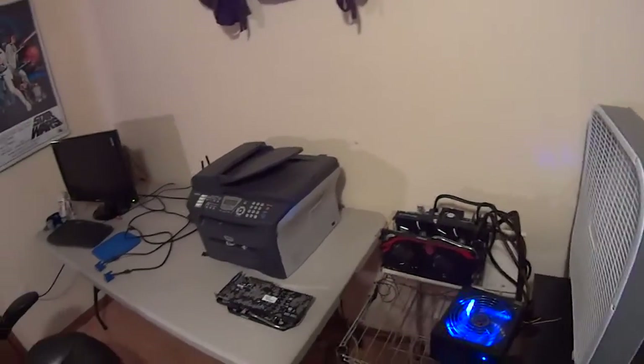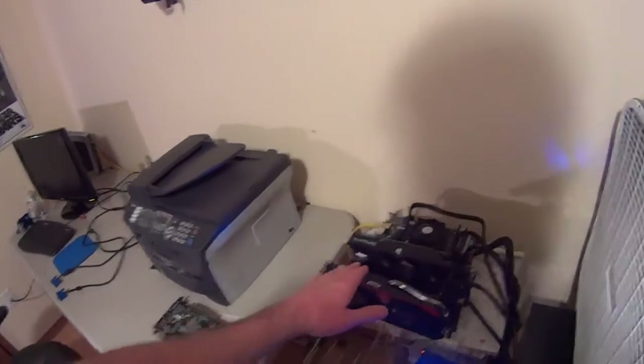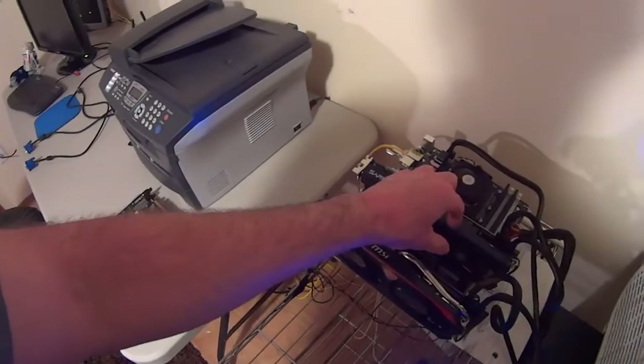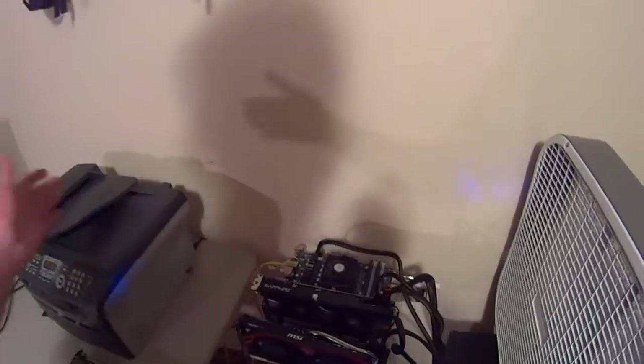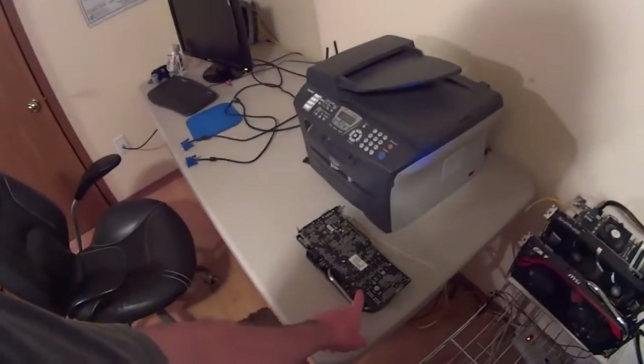Since I last made a video I've added two cards. The problem is if I put this card in here, it's so close together it gets really hot and shuts down — it gets over 85-90 degrees Celsius. All you need to do is create a little space and it cools down to 75 degrees Celsius.